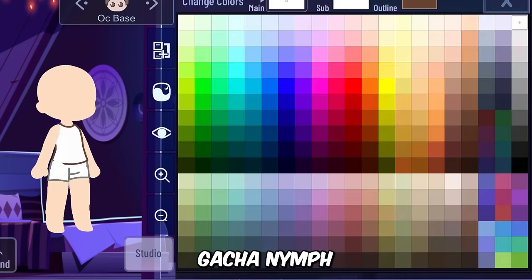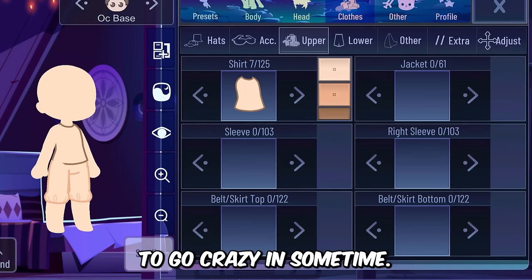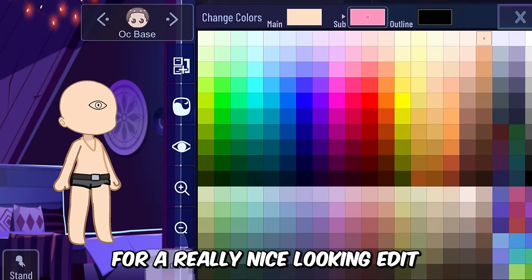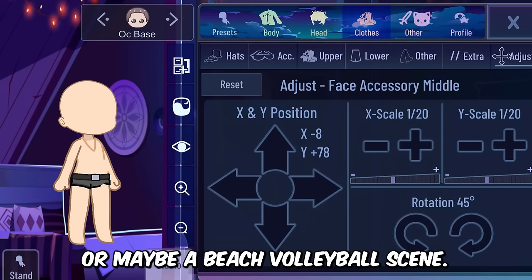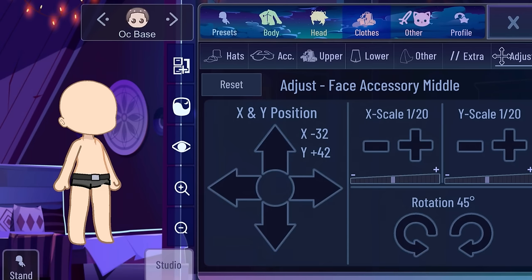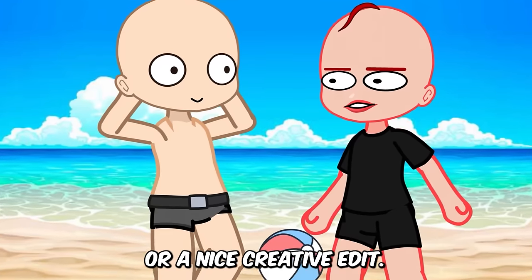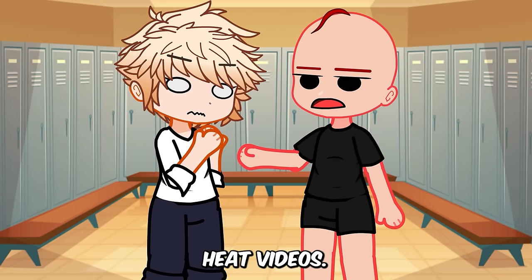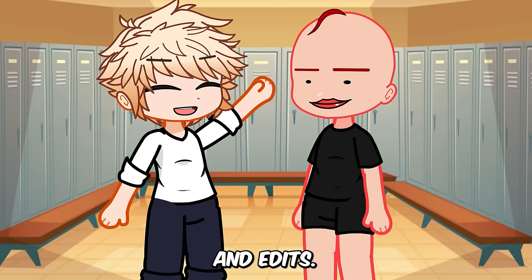The new gacha mod called Gacha Nymph has the skin colors unlocked for everything, and this hack is probably going to go crazy in some time. But we can also use this for really nice-looking edits and things like swimming or maybe a beach volleyball scene. It depends on the creator to either make a bad gacha heat thing or a nice creative edit. This hack is surely going to create a lot of gacha heat videos, but with it people can now make beautiful scenes and edits.